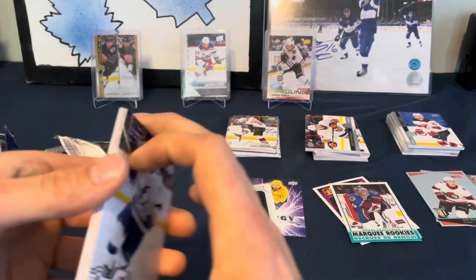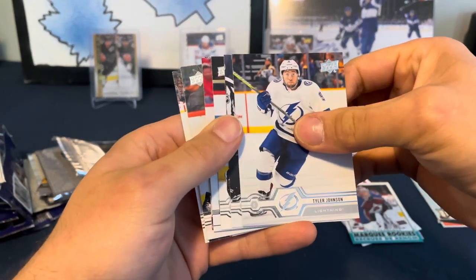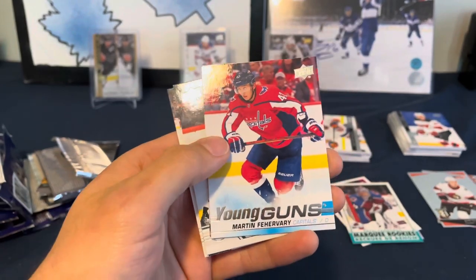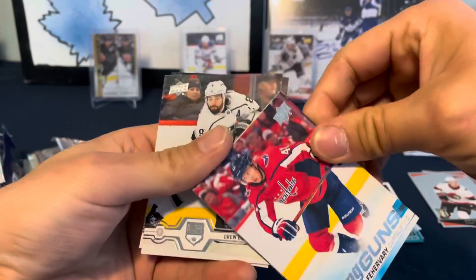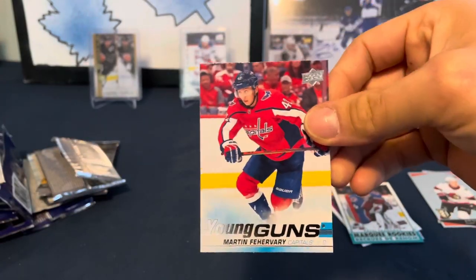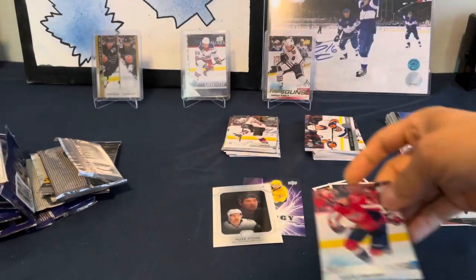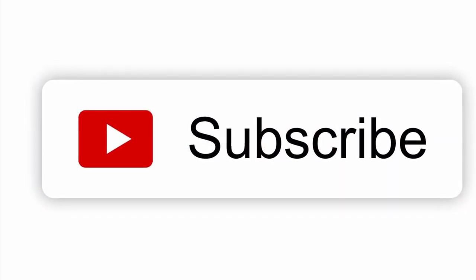These are all hobby packs. Hoping for something good - we got another Young Guns here. Martin Ferivari Young Guns! The downside to this is the rest of these boxes I've got are going to have a bunch of junk because we've hit some seriously good cards. Ferivari Young Guns.